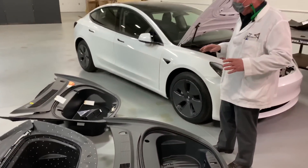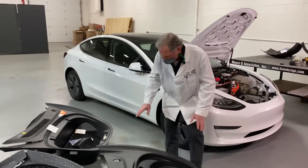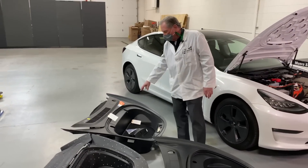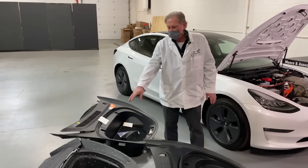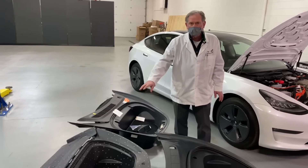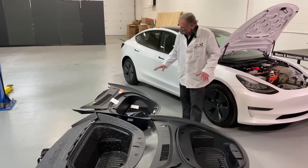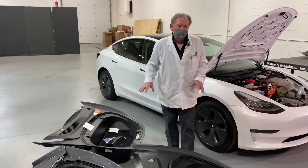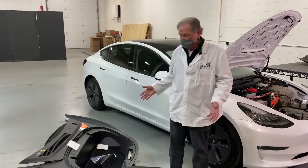One important thing in car manufacturing is to have things that are backward compatible. This new frunk will fit into an old Model 3, but the old Model 3 frunk will not fit into the new Model 3 — and the Model Y frunk will not fit into either, because that vehicle is taller and basically bigger. We're looking at all the different little changes made at the speed of thought — two years, and you see this kind of difference. That's a huge deal.